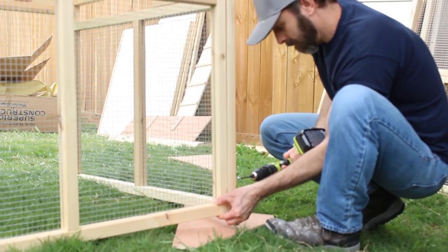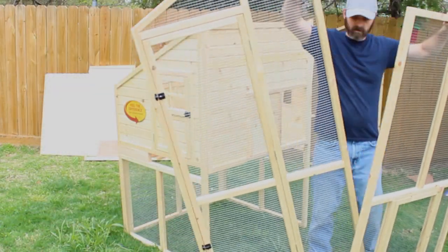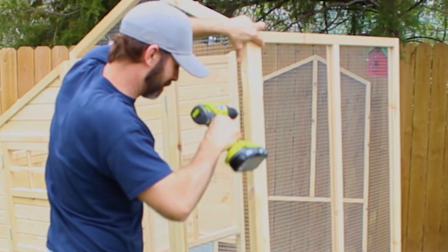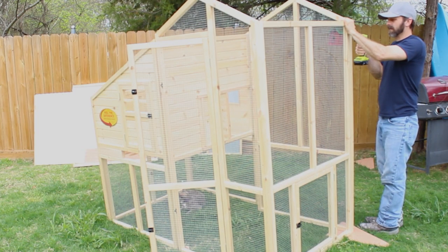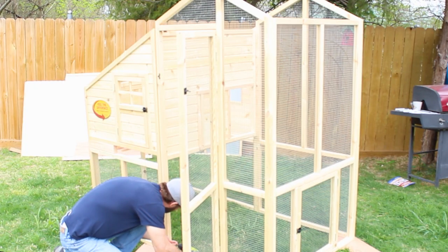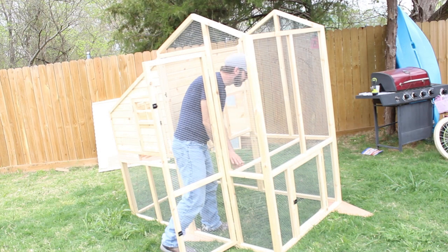Since my lawn is sloped I had to hold one end up. The actual cage part works the exact same way — they have little dowels so you can just put them together and screw them together. Once you put the three sides together you can attach it right to the coop part, and I think it just took three screws.